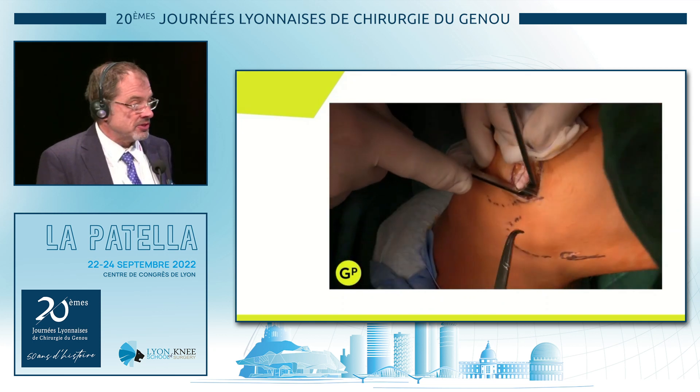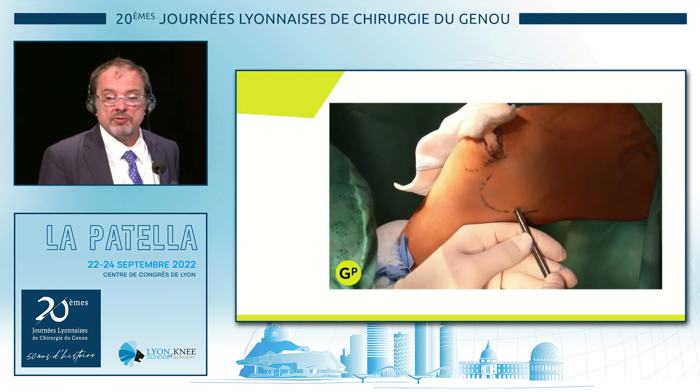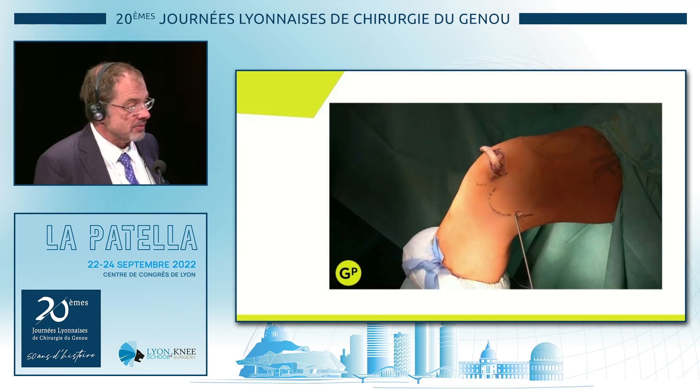Then you pull. You just continue the same way — you find your point as you saw before using fluoroscopy. Thank you very much.